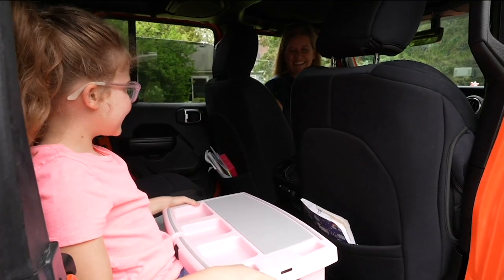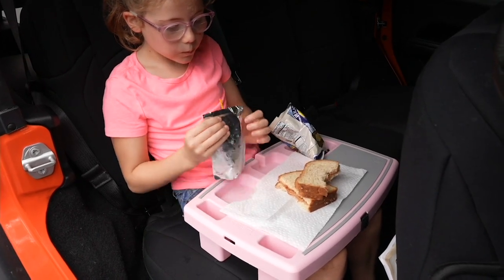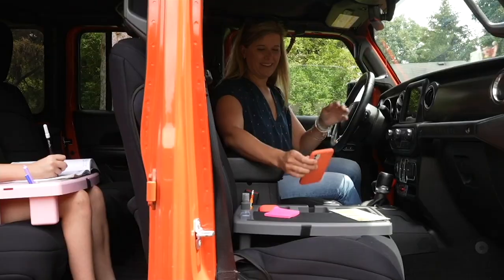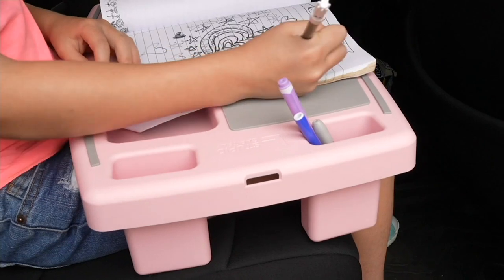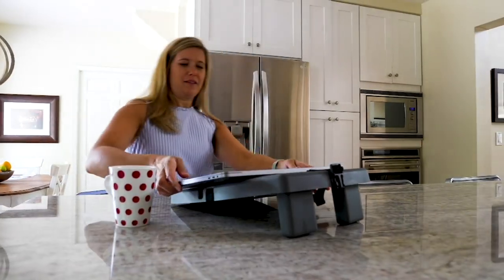This should come with the owner's manual for children. There is no owner's manual for children, but there should be, and it should come with this because this is brilliant. You will use it for so many different ways in your car. Get one for every car, leave it in your car and see how it just changes your world.